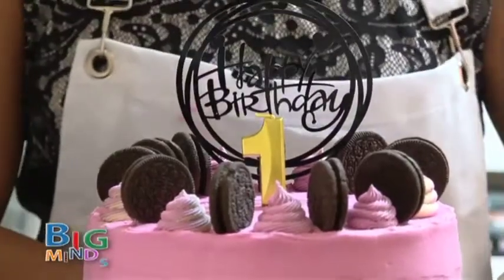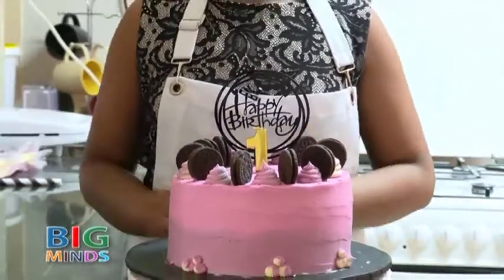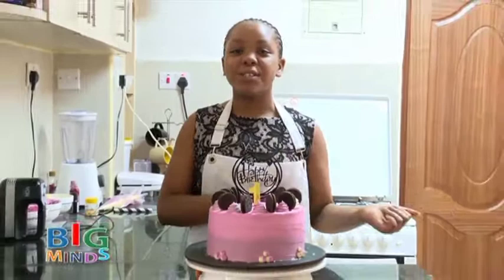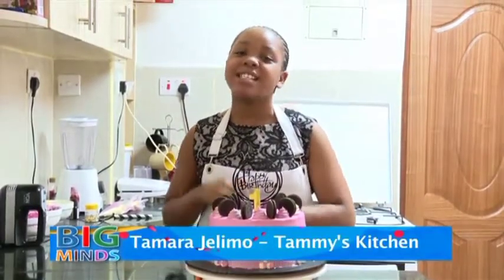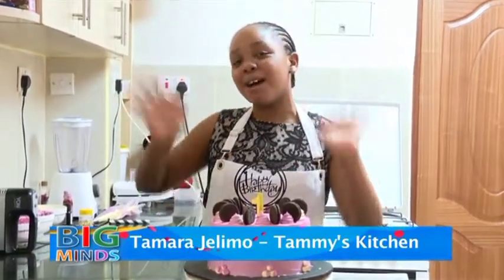I hope you guys enjoyed this video. This is just one of many decorations that I have done, and if you also want to see more of this, go check out my YouTube channel at Tami's Kitchen and also my Instagram page at Tami's Kitchen 2020. I hope to see you guys next time. Bye!